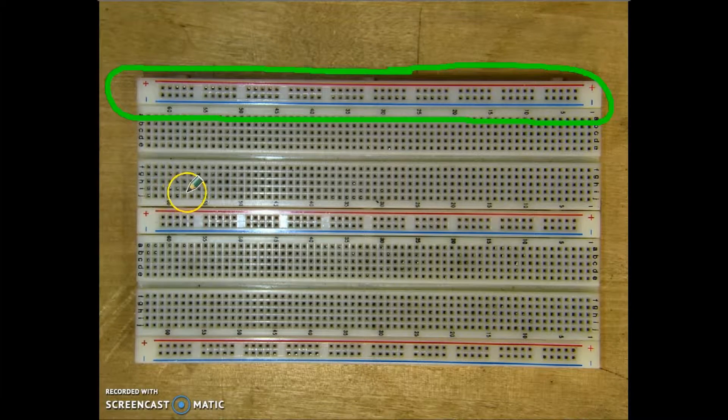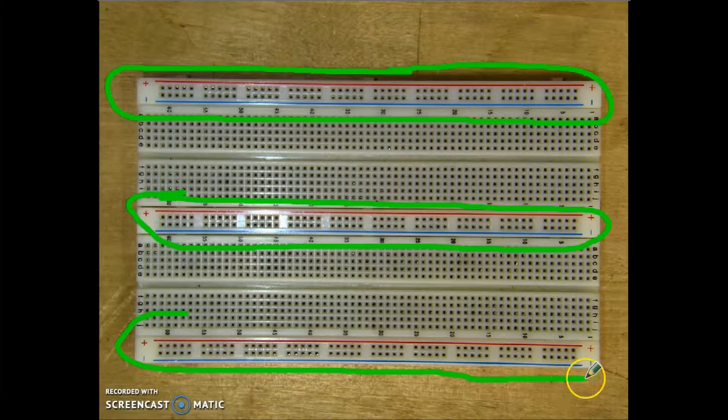On this particular board, I have one at the top, in the middle, and on the bottom. Each one of these holes are connected horizontally, or to the one to the right and to the left.